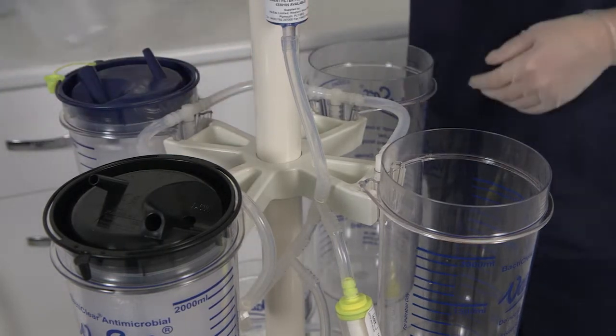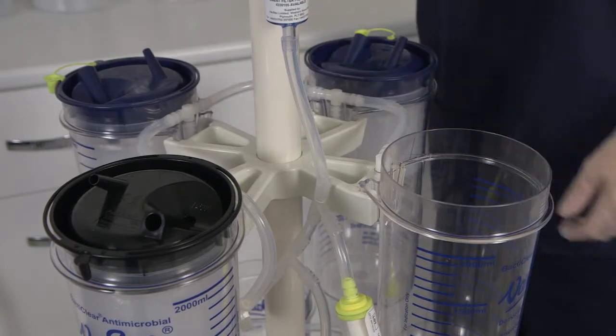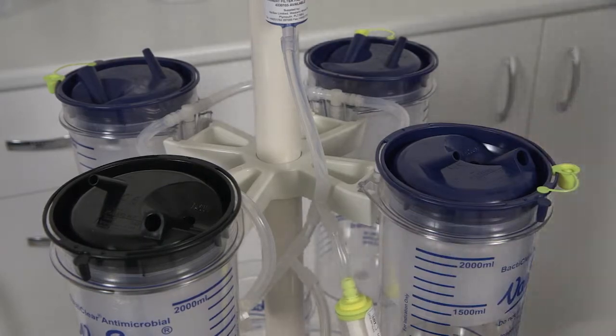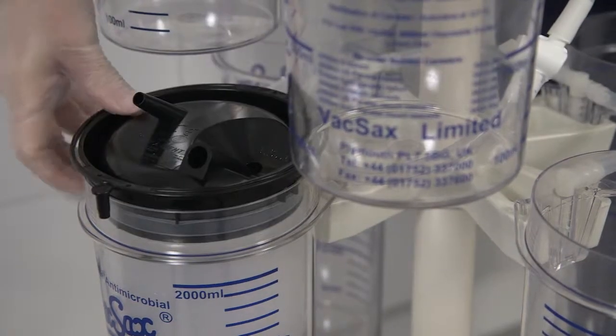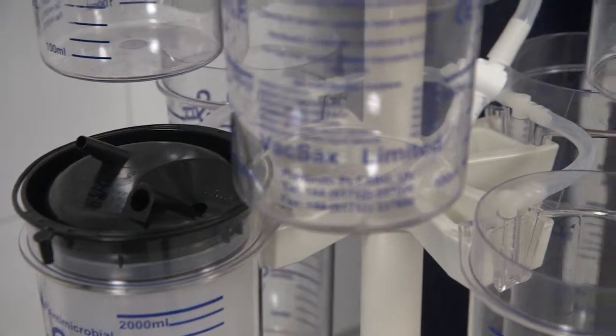Then place the remaining 3 blue top cascade liners into position, pushing them down into the canisters firmly. The first black lid standard liner is then placed beneath the top mounted black lid liner.